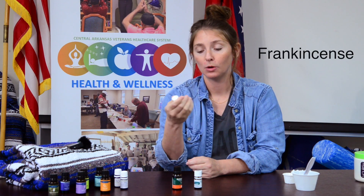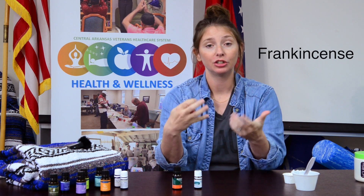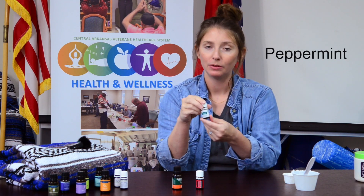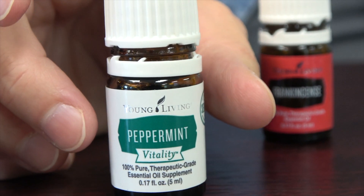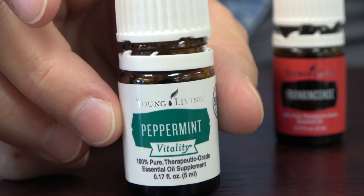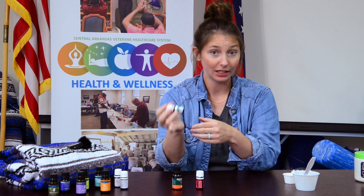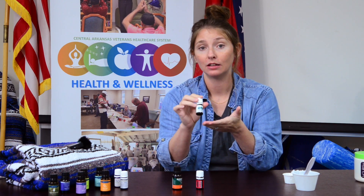Frankincense is really good for asthma and deep breathing. It actually triggers the parasympathetic system and is also really good at enhancing the meditative state. Peppermint has been around forever too — the Romans brought it to England, the ancient Egyptians cultivated it, and it's mentioned in the 13th century Icelandic pharmacopeia. It's really good for bronchitis, sinusitis, and nausea.